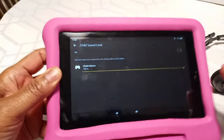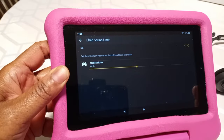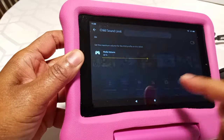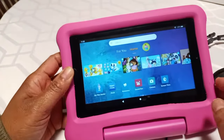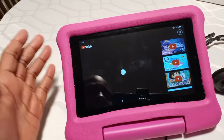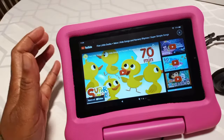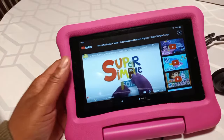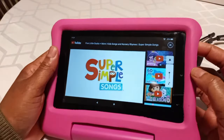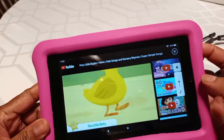If you want it to be a hundred percent volume. If not, you can put it down here to like 44%. And then once you do it, you just click back out. If they click on a video or whatever they're listening to and they go to try to turn the volume up, you see how it's trying to go up but it won't go up.